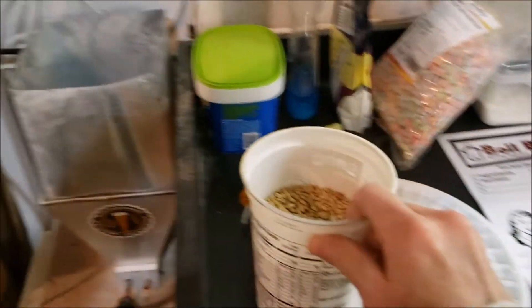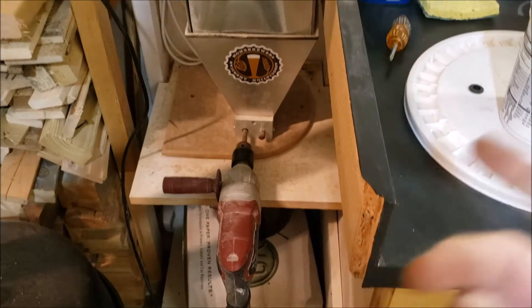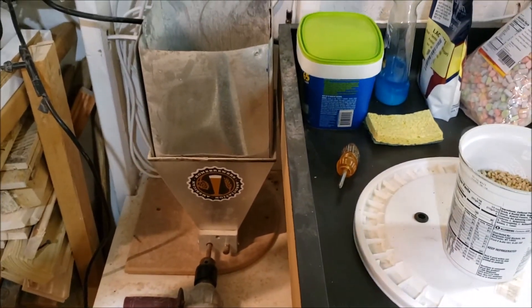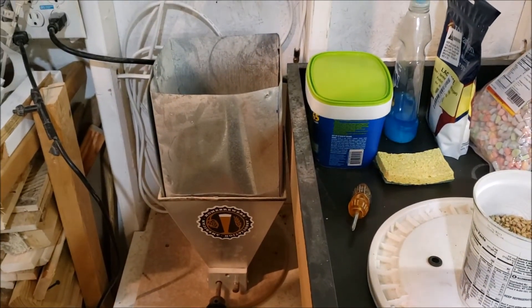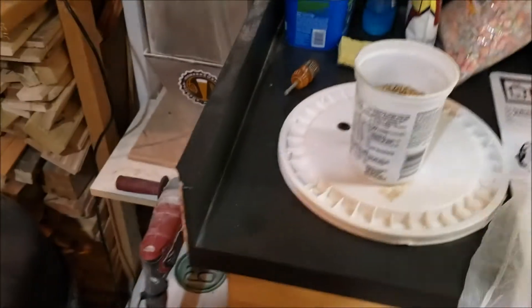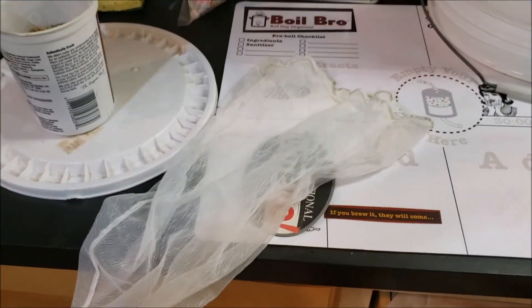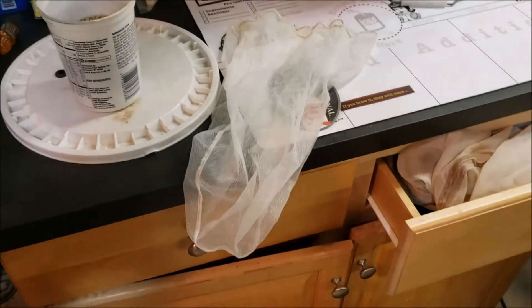So this is 12 ounces — I'm doing a double batch. So I'm just going to put it through the grain mill. I've got a bucket down below it. I'll take that back inside and heat up some water. I'm basically doing a mini brew-in-a-bag. It's just basically a paint strainer — I get them from Home Depot. You can get two of them for maybe five dollars.